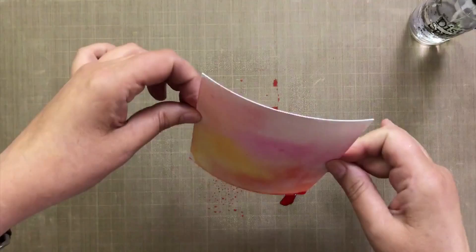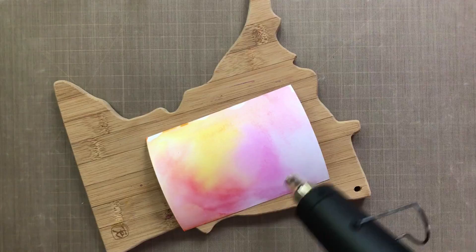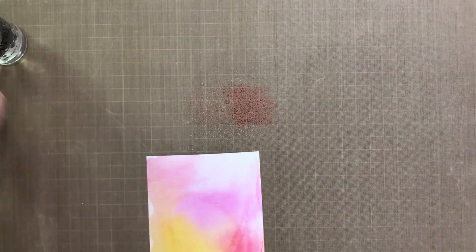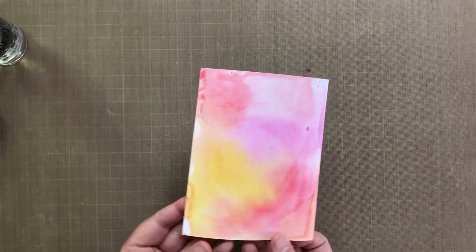I'm going to dry it with my heat tool. I have this lovely little Minnesota board that I dry everything on because I learned the hard way that my mat underneath will warp. I'm going to keep going — take a couple more colors, wet them down, smash them in, flip, dry, et cetera. You can keep doing this smush-and-wet-down process, just keep drying in between each step.